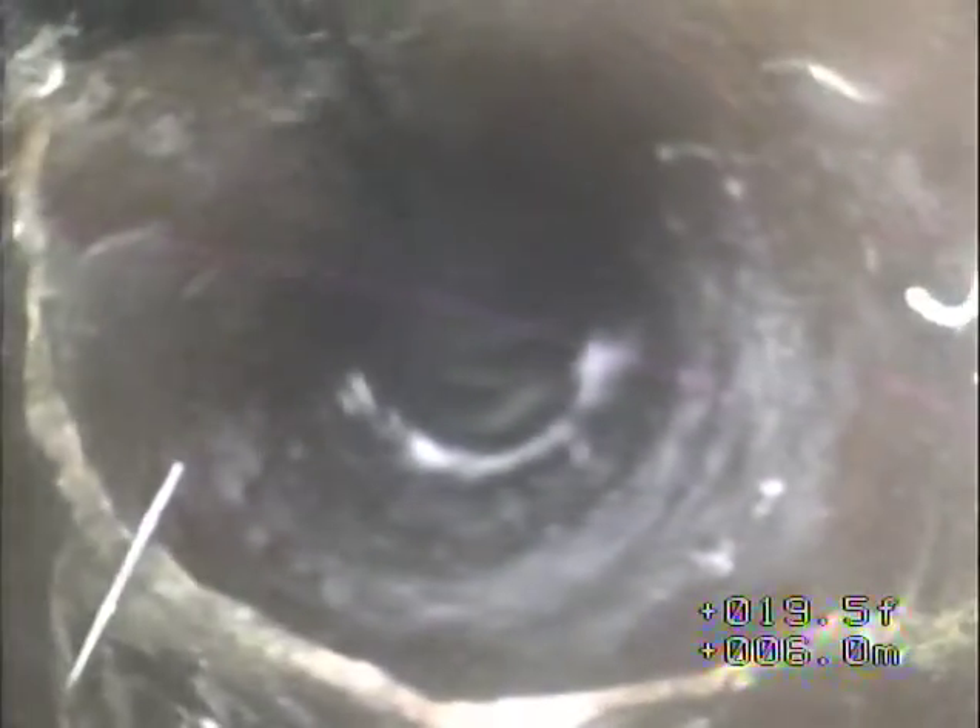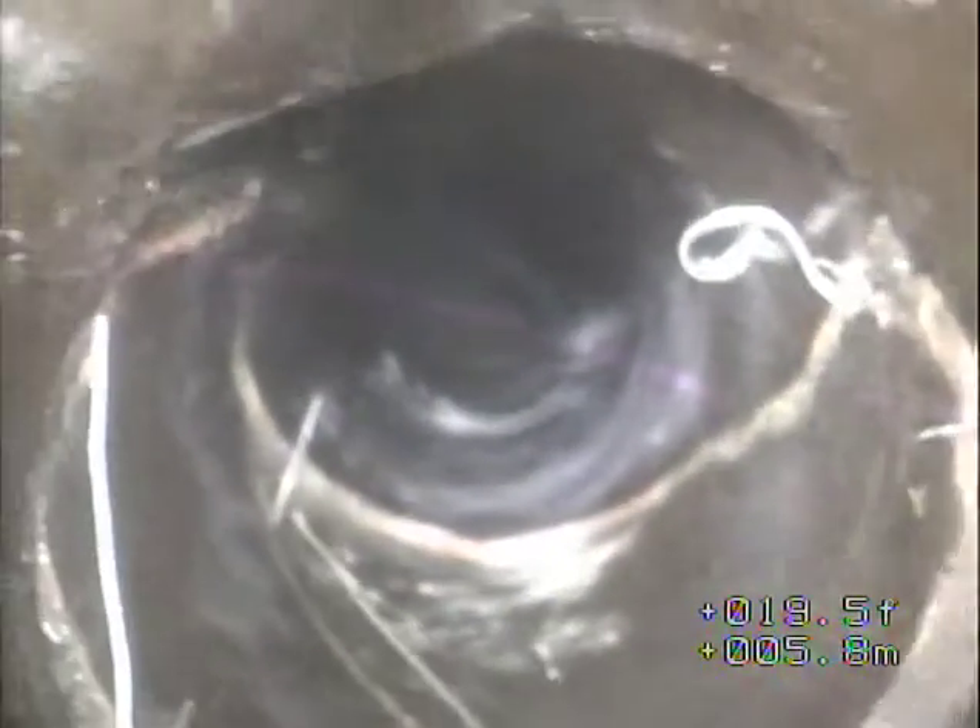Trying to wash the camera lens off a little bit — it gets a little mucky. There's a pretty good-sized offset with some curly-Q roots growing in, it appears.